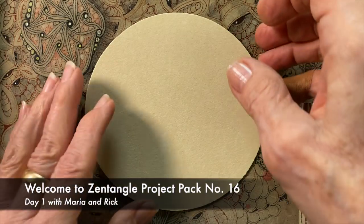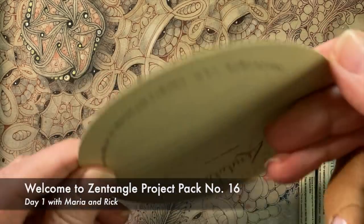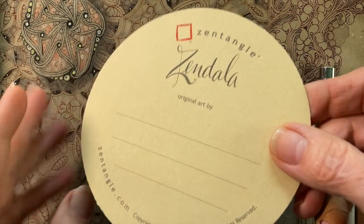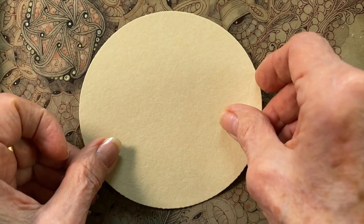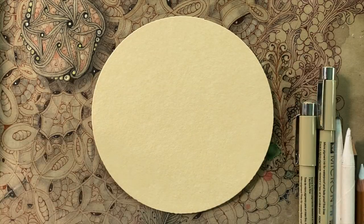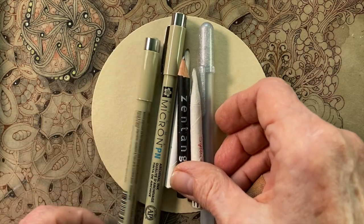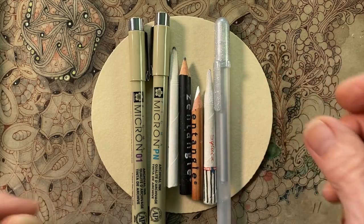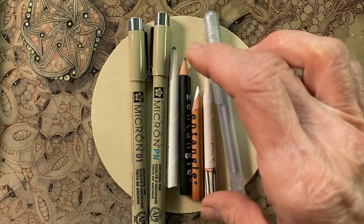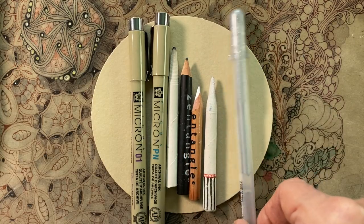Welcome to Zentangle Project Pack number 16 and the 12 Days of Zentangle. My name is Rick. Hi, I'm Maria. And in this Project Pack, we're going to get dimensional. We're going to use all of the items in the Project Pack kit, which are available from our website. But if you don't have them, you can feel free to play along and enjoy this wonderful time.